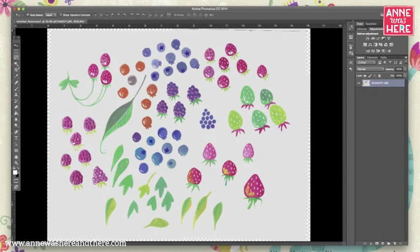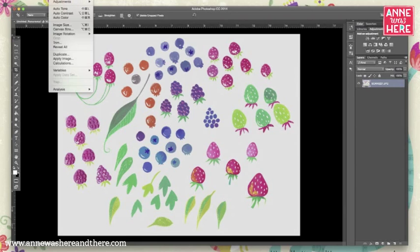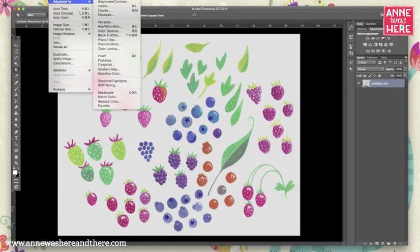I usually merge those layers together because it looks good, then crop it tight so the background is all the same and none of the clear area is showing. I'll rotate it because it scanned in upside down. Scanning often doesn't produce a bright white background — sometimes some areas will be white and others will be slightly shaded — so a quick fix is to adjust your levels.